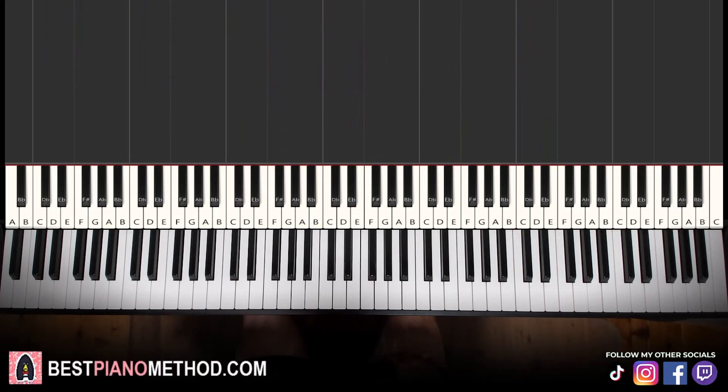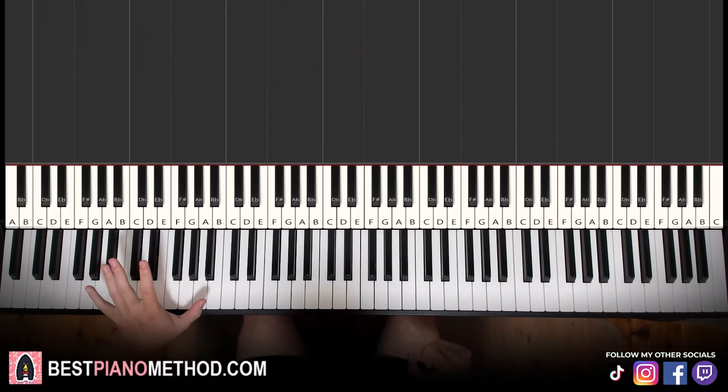All right, let's get right into it. It might seem very difficult, but don't worry about it. The left hand has a particular jumping pattern that we learn at the end, after you master all the block chords first. I formed it from the block chords as well, so make sure to learn the block chords first. We'll break it up into a few parts.